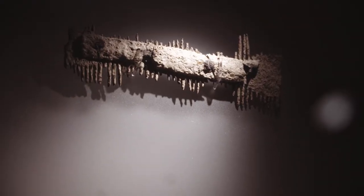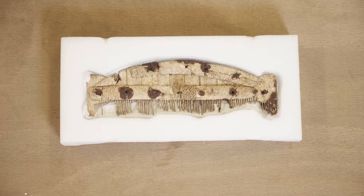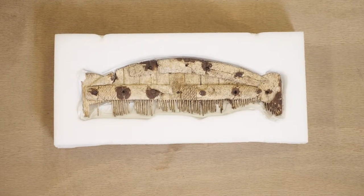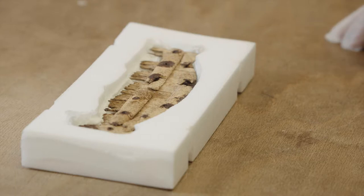Most people tend to think of the Anglo-Saxons coming to Britain as warriors; however, today we're going to look at a slightly less aggressive object — the comb. We find that combs were found with both male and female burials, which shows that personal appearance and grooming was really important to the Anglo-Saxon people.